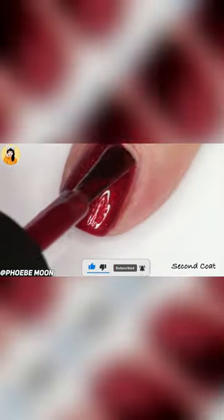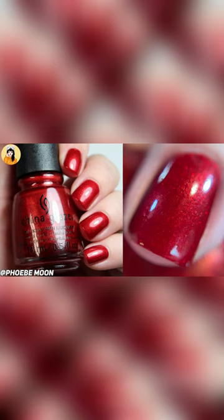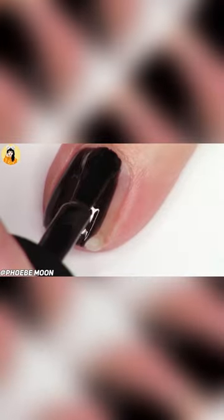How to use: For the longest-lasting manicure, apply a clear base coat, two coats of lacquer, and then a top coat. Refresh when needed with another coat of top coat. Great for manicures and pedicures.